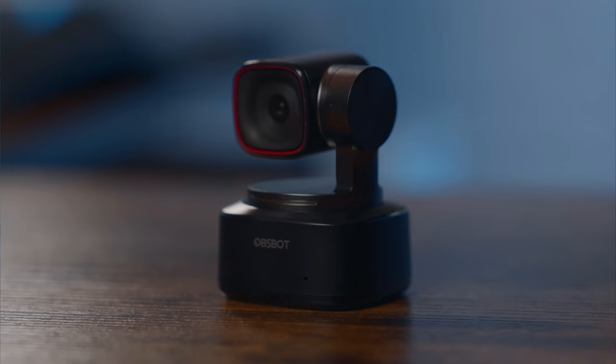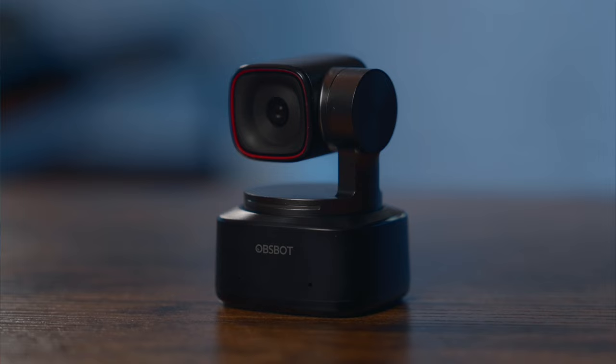This camera right here is officially the smallest PTZ camera that I have in this studio. This was sent over from the folks at Osbot. I'm no stranger to the Osbot line of cameras. A few years ago when I saw that they had a Kickstarter program, I ordered one of their Osbot cameras that allowed you to track movement. On that particular camera, you could even put in an SD card and record. And it was one of the very first cameras that really had AI tracking capabilities.